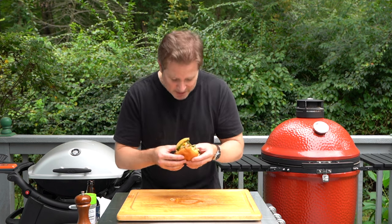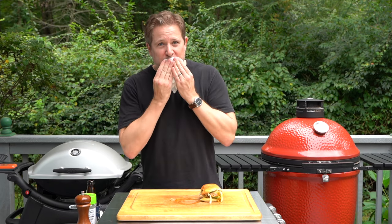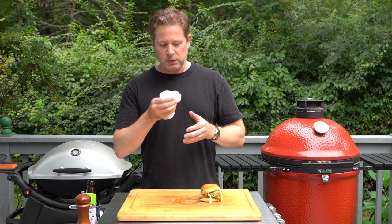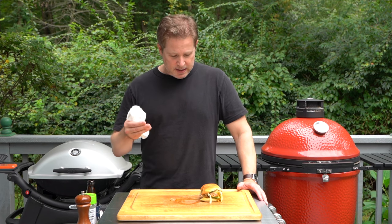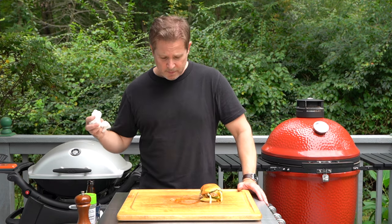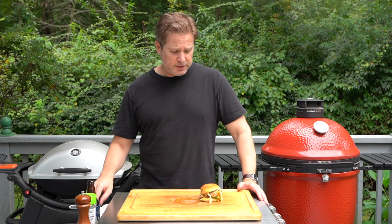I'm going to eat this whole thing on camera. You really need to use the 80-20 beef. If you use 93% lean or 90% lean, it's not going to be quite as delicious — the fat is where the flavor is. Smashing burgers like this, you get crust on both sides of both patties, so you get double the crust that you would get if you just did one patty. This is a great burger.